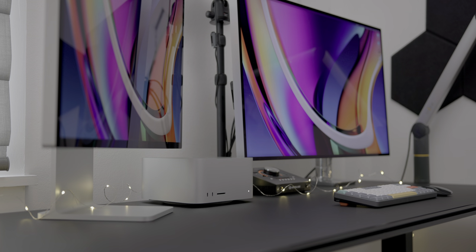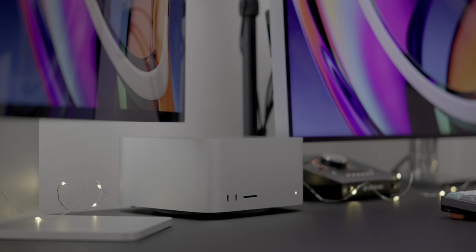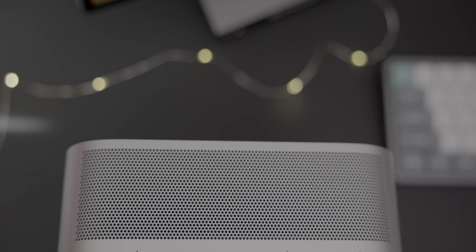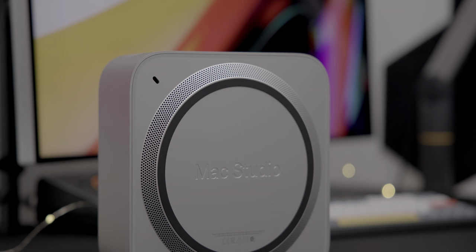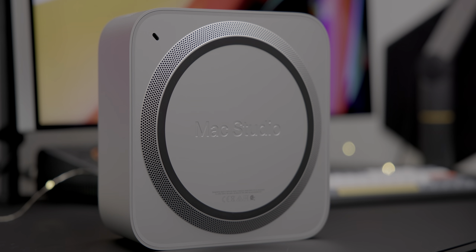The Mac Studio does have its thoughtfully designed areas. For example, the unit is just short enough so that it fits safely underneath Apple's newly launched 27-inch Studio Display. It also features a beautifully designed intake and exhaust system. And while the Mac Studio isn't dead silent, it's quiet enough to where you'll need to put forth some effort to actually hear it, even when it's under considerable load.